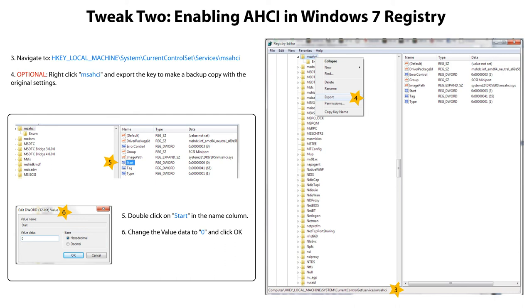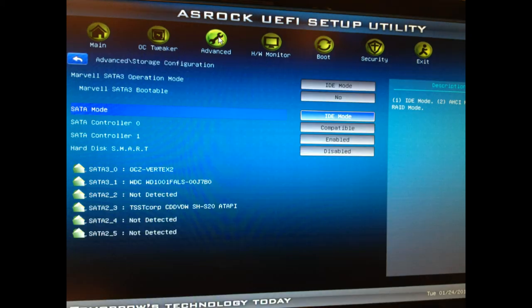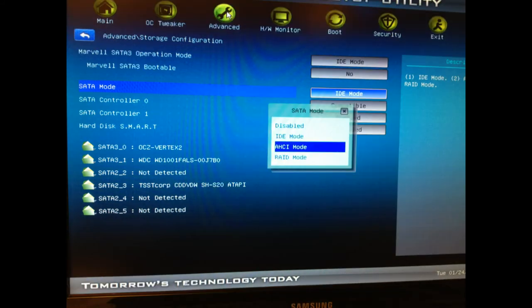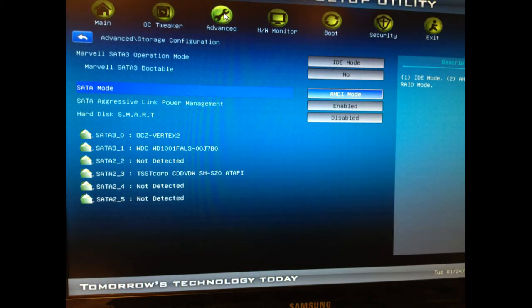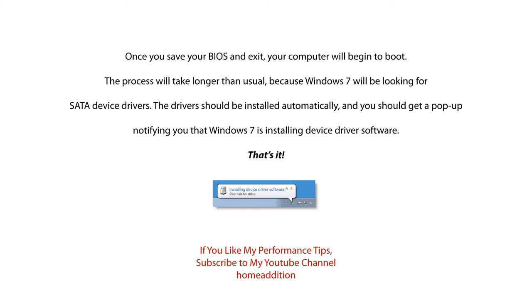Restart your computer and enter your BIOS setup — usually by pressing Delete or F2. Every BIOS is different, but try to find the option for storage configuration and go into it. Change the SATA mode from IDE to AHCI, then save the changes in your BIOS and exit to restart your computer. The booting process can take longer than usual because Windows 7 will be looking for SATA device drivers. The drivers should be installed automatically and you should get a pop-up in the lower right-hand corner of your screen notifying you that Windows 7 is installing device driver software.